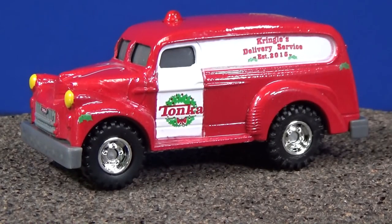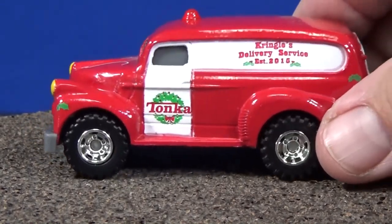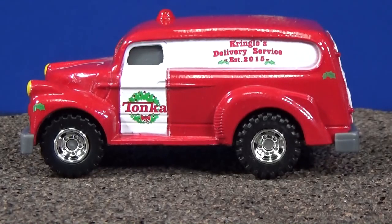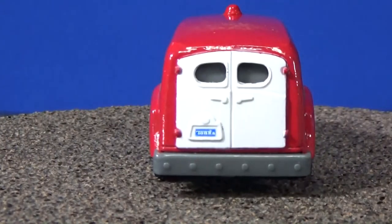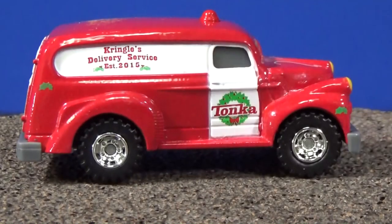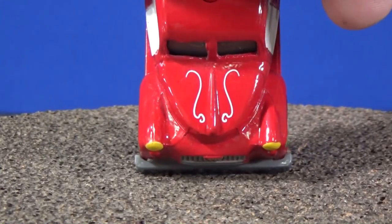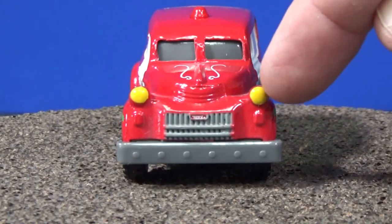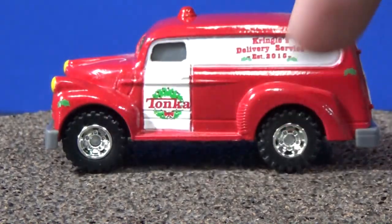You can see the logo on the side says 'Kringle's Delivery Service, Established 2015,' and there's a Tonka wreath right there, plus a cherry on top. On the back, there's a Tonka license plate — same graphics on the sides. On the hood, you've got nice pin striping and headlights too. Once again, rubber tires on this one.